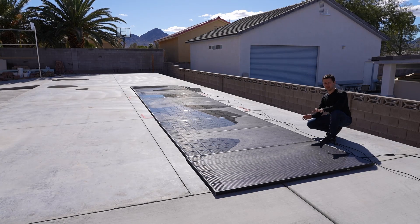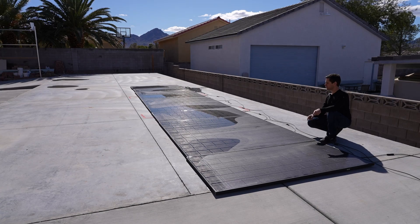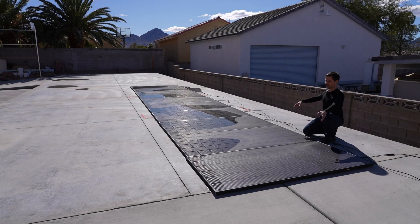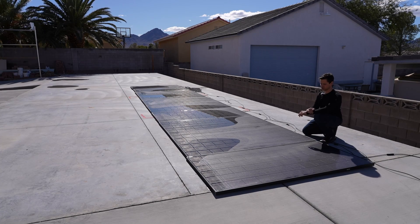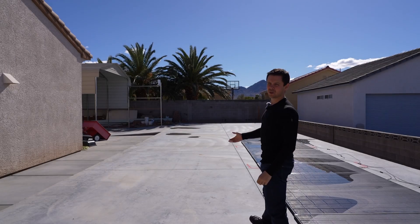A ballast mount would be better though. We're going to be reviewing those very soon and once the workshop is here, we're going to rip these out and build some ballast mounts on the other side of the property. But for now we're just waiting.